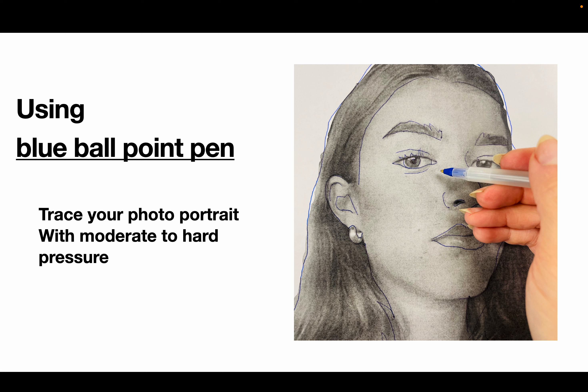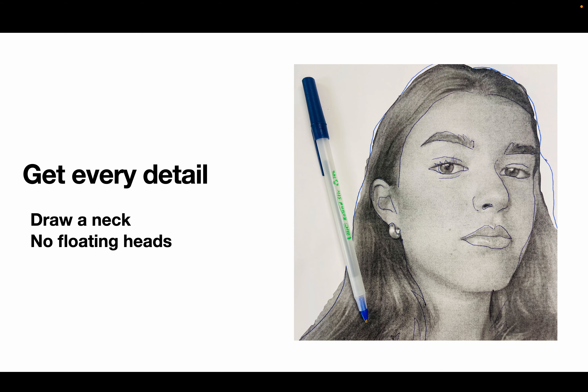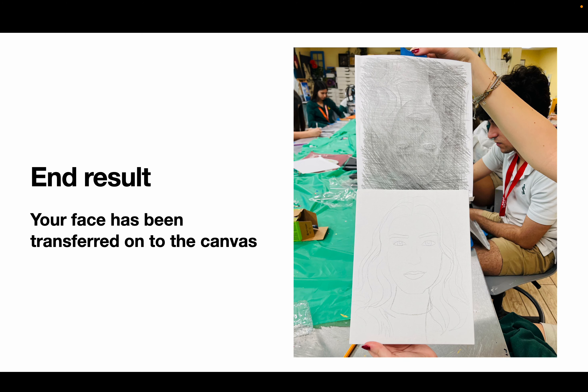Then you're going to use the ballpoint pen to trace your photo. Please capture every important detail — only use the ballpoint pen that has been given to you at your desk, not an ink fountain pen. Get every single detail. Make sure your head is not floating — you need to have a neck, and if you have shoulders, include those too. That is what your finished result should look like — spend a couple of minutes tracing all these details, the more accurate the better.